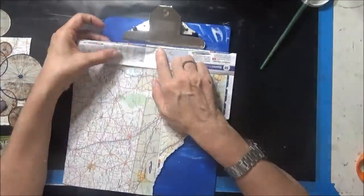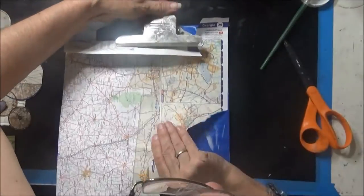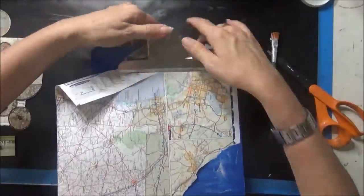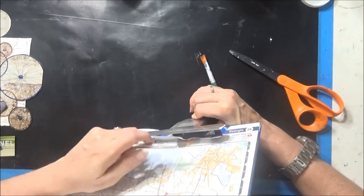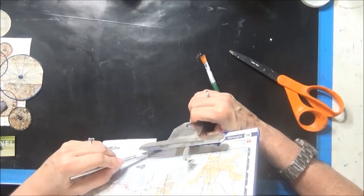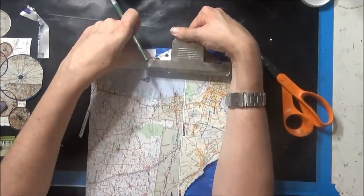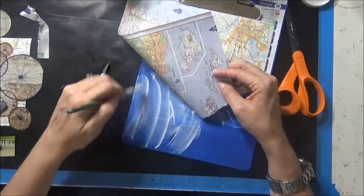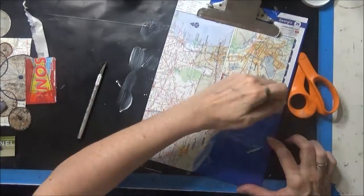I'm just putting some matte paper on a clipboard that I gessoed and put some paint on. I'm trying to trim it and get the part where it says Georgia up in that corner, cutting it with the X-Acto knife. Then I'll just add some gel medium and secure the papers, and put that left side on the back later.